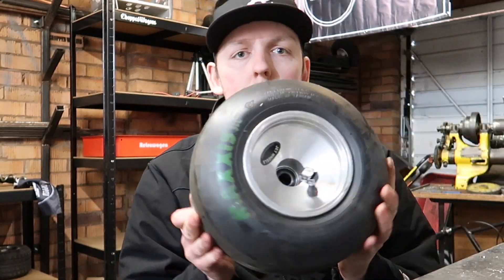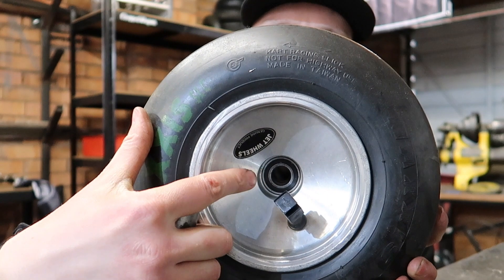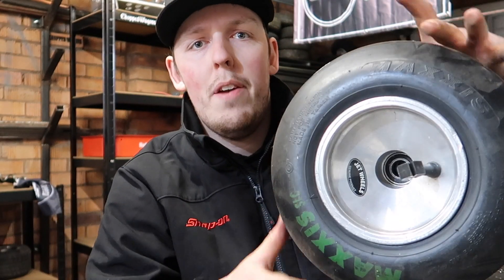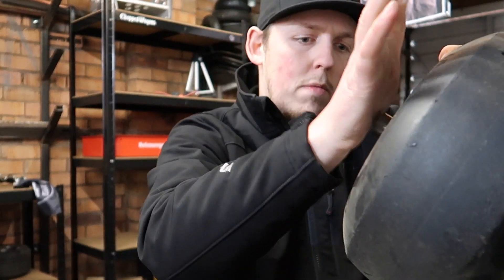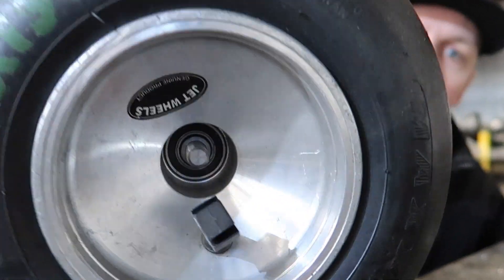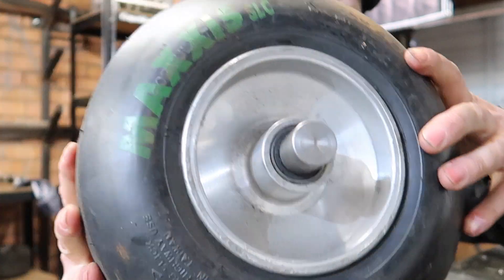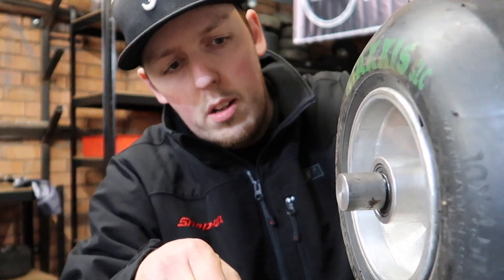Go-cart wheels — the ones with the bearings — there's a bearing in there, bearing on that side. They are 17mm. Pop them in and they'll attach. That bit's already wound into your plate, like that.